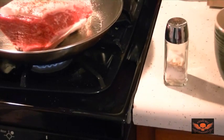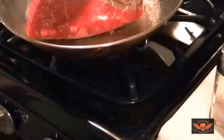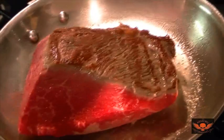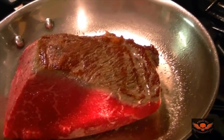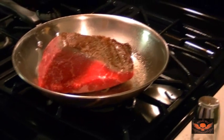That's looking good. That looks awesome — seared meat. All right, we're going to continue searing it and then we'll show you the next steps.